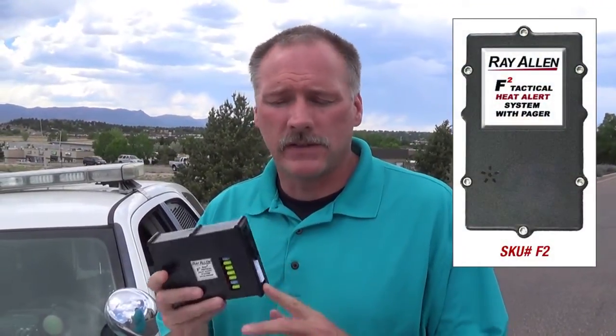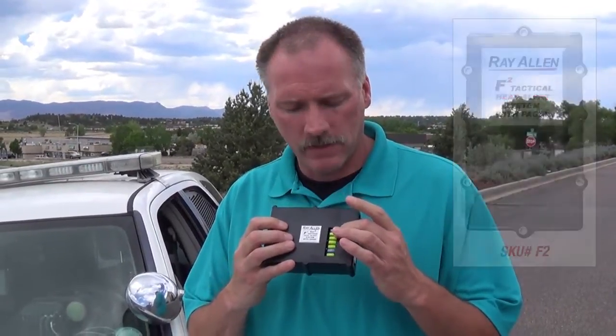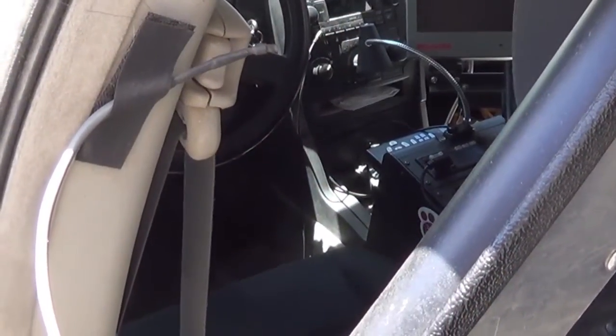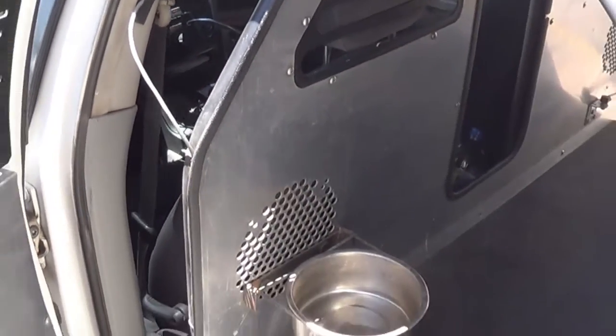The first one I'd like to talk to you about is the heat alert system, which is the F-2. This is the F-2 Gen-2, and you can tell it has the fuses right here. This will have two sensors that would go into your vehicle, so it can give you two different temperatures depending on what side the sun is sitting on your vehicle.